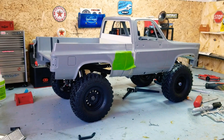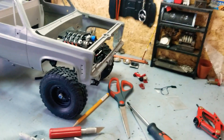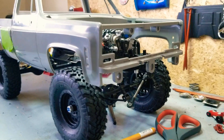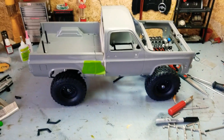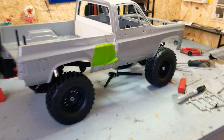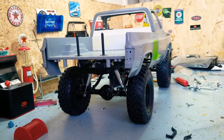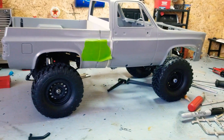I plan on making this more stock, like you would get it from the dealership - not lifted, nothing like that. I already got some lifted trucks, I just want some more realistic scale stuff. This is the project coming, stay tuned.